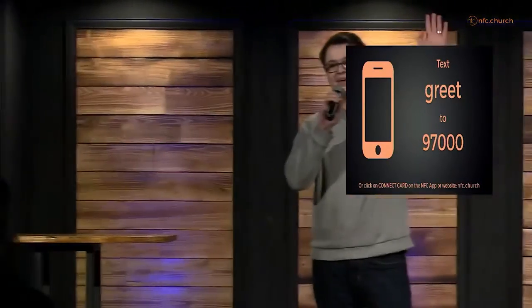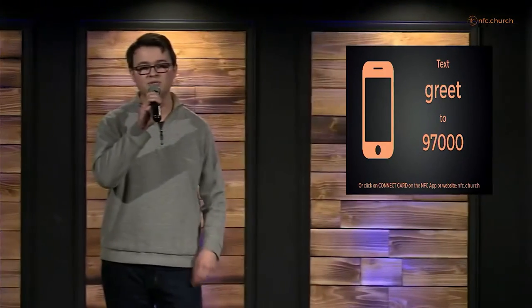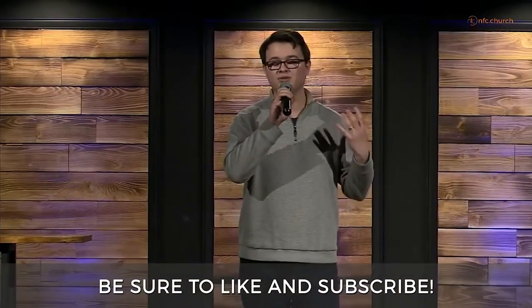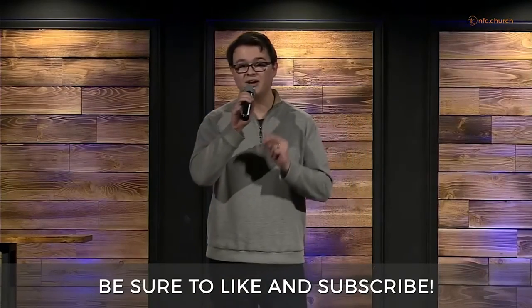It was so good to see you today. If you are new, would you just text the word GREET to 97000 so we can connect with you. Also, if you're watching us online, would you subscribe to our channel? Somehow the YouTube algorithm — because people are subscribing — can share our videos with other people online, so we can show how we're sharing Jesus and growing together with a wider audience. Connect groups are today after service and every week — there's something for everyone right after service. Go get connected. It was so great seeing you this week.